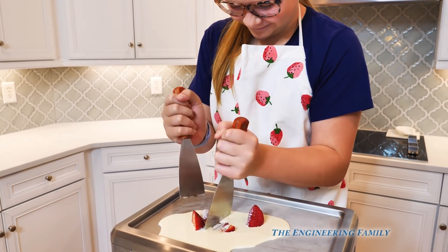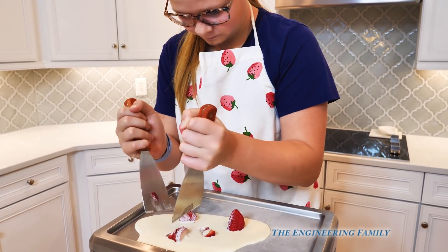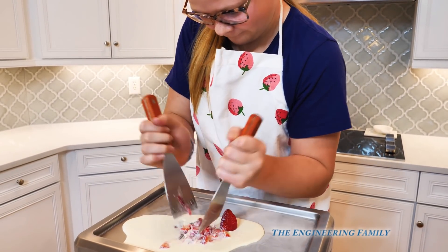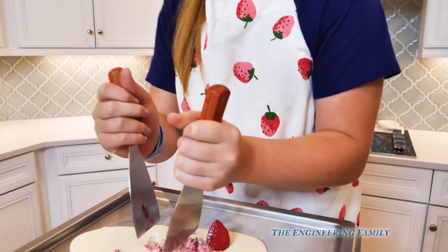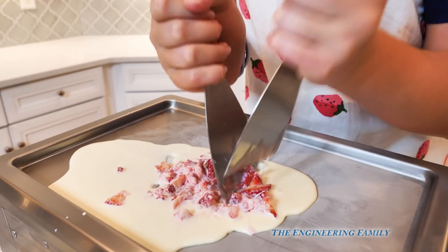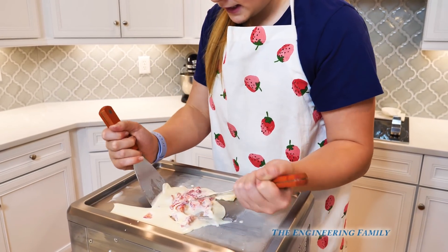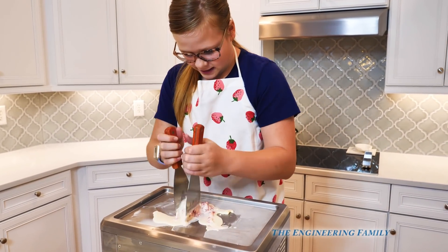Let's start chopping them. You hold one in place and then cut it into small parts, then chop it all the way up. Now we're just going to keep mixing this, push all of these to the side, get it all in one place, flip it, and then mix it even more so it's super mixed and will be really good.